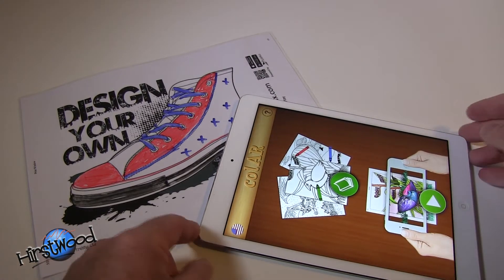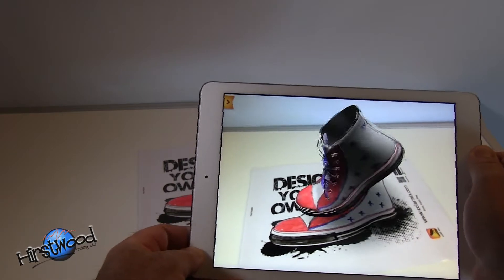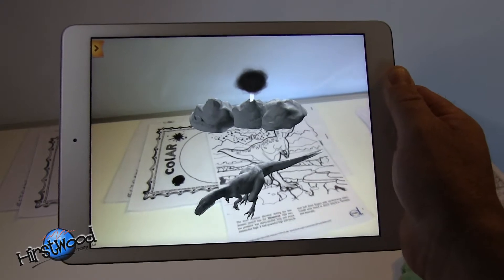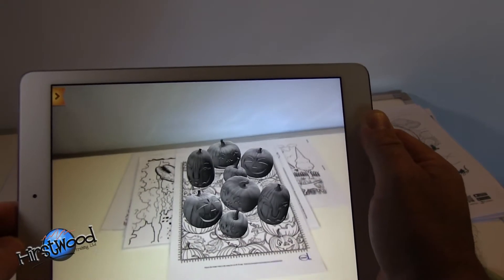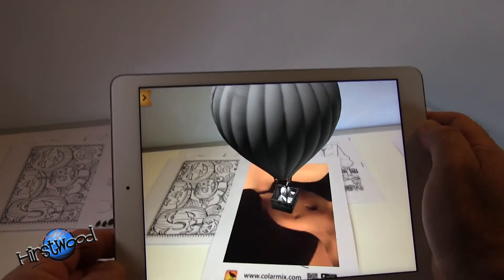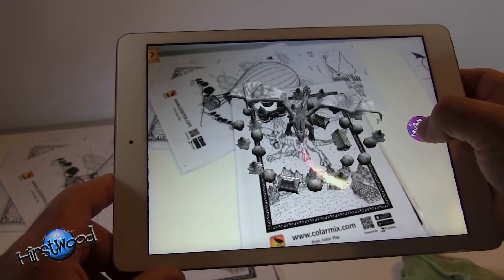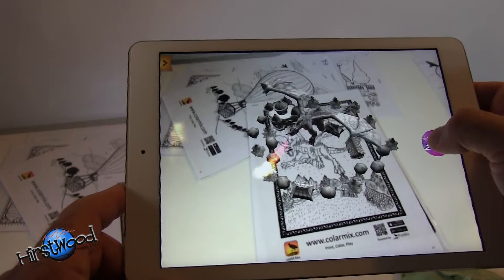Now you've done your colouring, let's fire up the app again and turn the iPad around. Hold your iPad over the top of it and you can see you get this incredible image. And as you can see, some of these are even interactive.